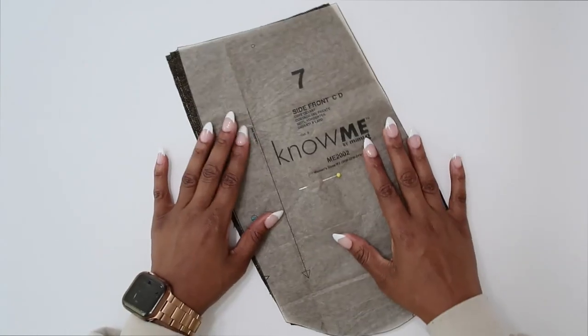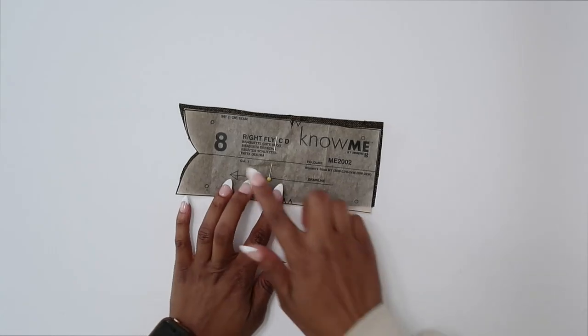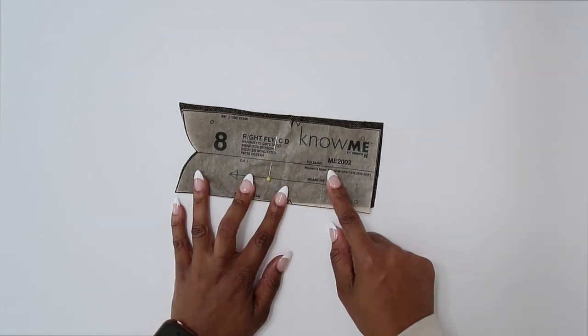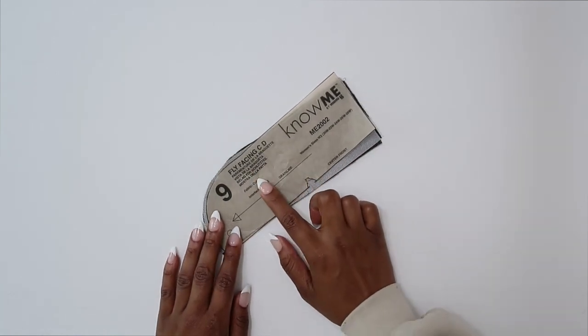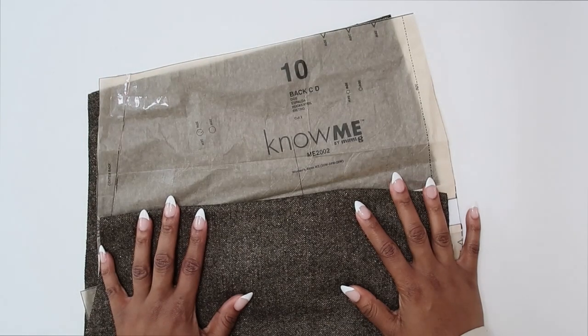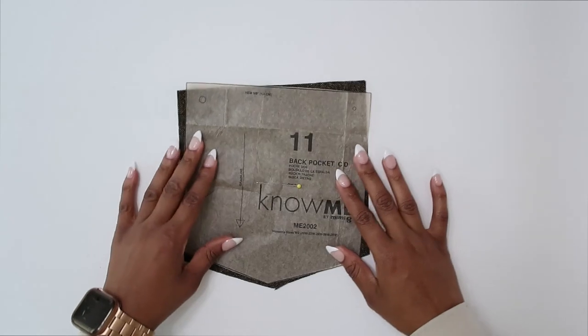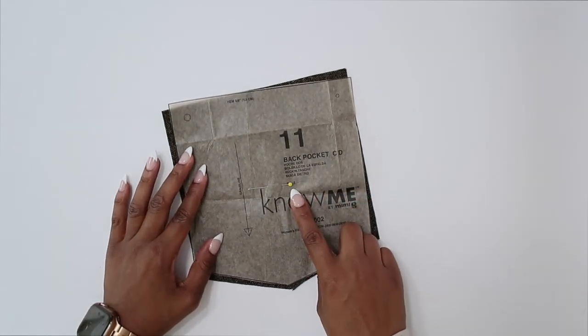Pattern piece number seven — this is the side front; we need to cut two. Pattern piece number eight — this is the right fly, and we need to cut one. Pattern piece number nine — this is the fly facing; we need to cut one of fabric and one of interfacing. Pattern piece number ten — this is the back; we need to cut two. Pattern piece number eleven — this is the back pocket; we need to cut two.